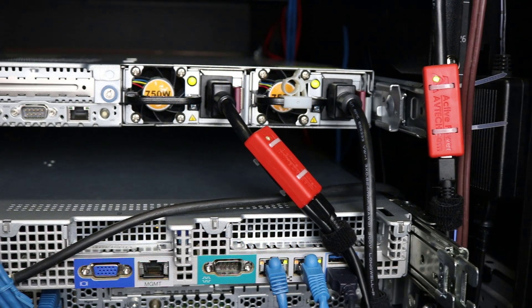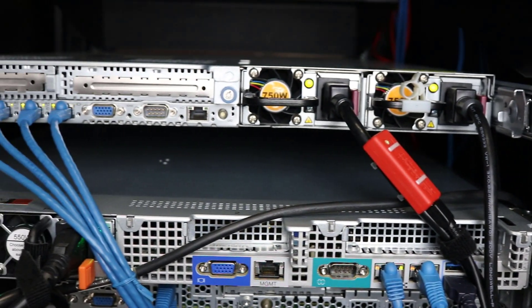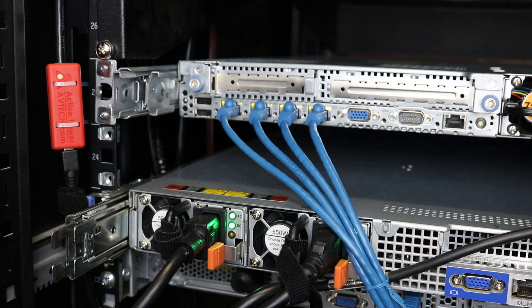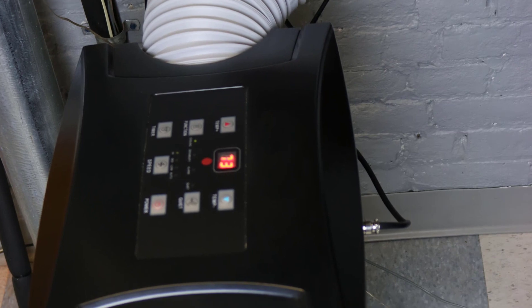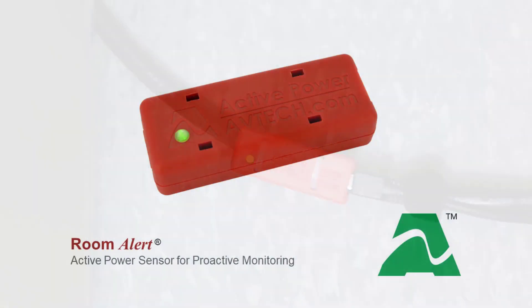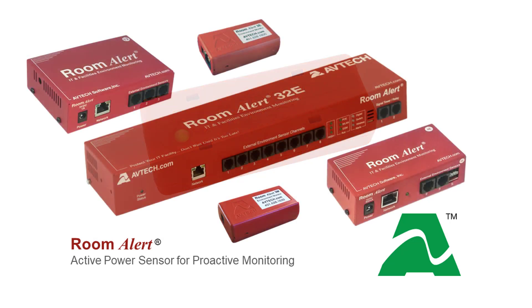The Active Power Sensor's small footprint makes it easy to mount anywhere you need power monitoring, including server racks, IT or electrical closets, or even out-of-the-way places like heating or cooling equipment installations. The Active Power Sensor is compatible with all current Room Alert environment monitors, providing you with an easy-to-install option that helps keep your organization up and running.